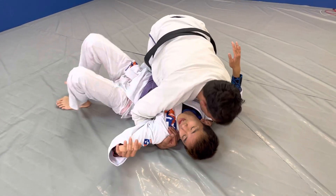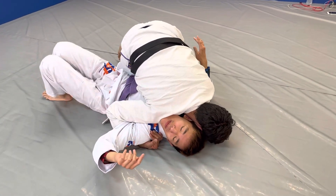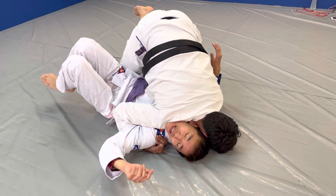Now I use my shoulder. Yes. And the shoulder. Yeah.